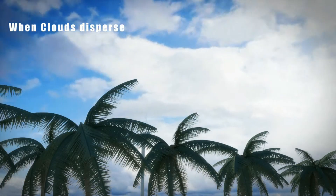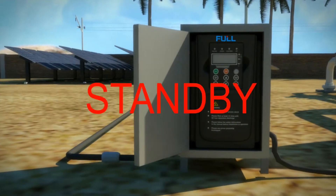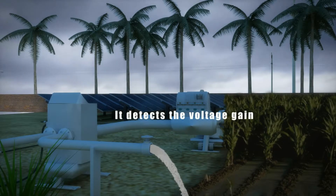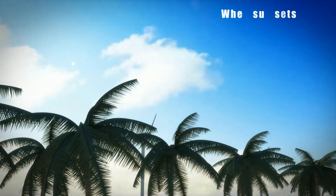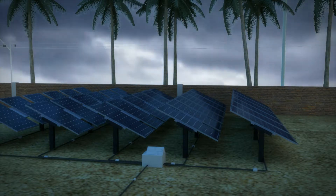When the clouds disperse, the output voltage of the solar panel increases gradually. When the voltage reaches 280 volts, the drive starts to show in standby mode. When the voltage then reaches the maximum power point voltage, the drive begins to drive the pump and the system begins to work. When night falls gradually and the sunlight weakens, the output voltage of the solar panel reduces and the drive begins to reduce the output frequency to maintain the pump working.